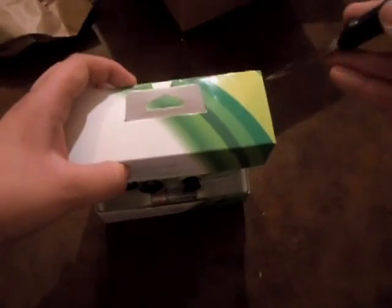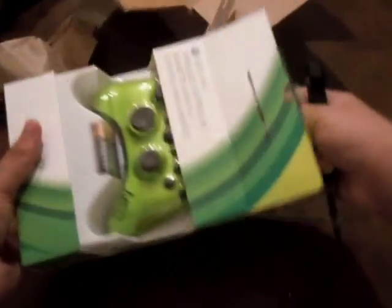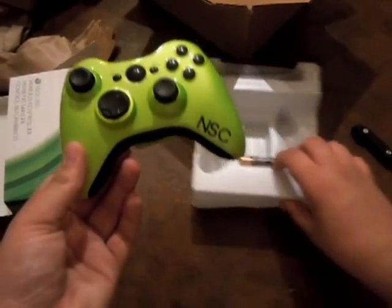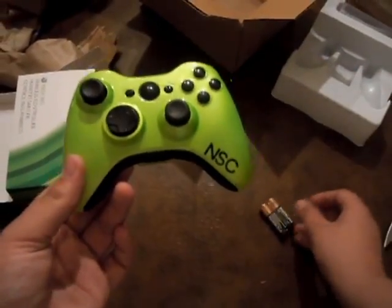Let's open this. Right there — and some batteries. Looks pretty cool.